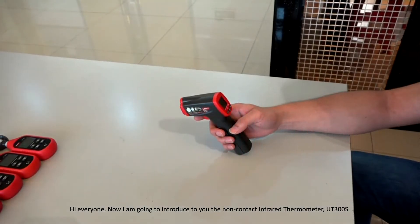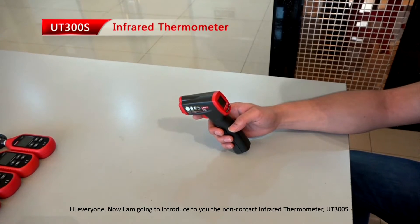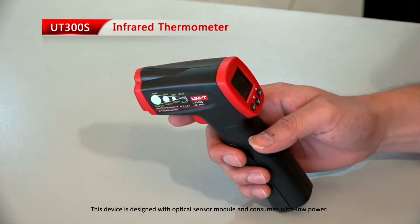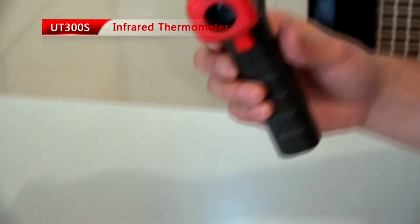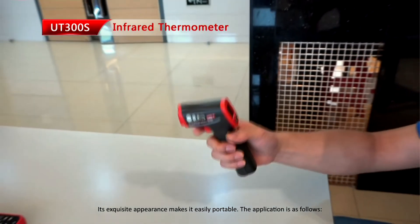Hi everyone. I am going to introduce to you the non-contact infrared thermometer UT300S. This device is designed with an optical sensor module and consumes ultra-low power. Its exquisite appearance makes it easily portable.